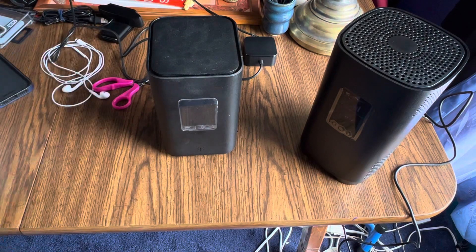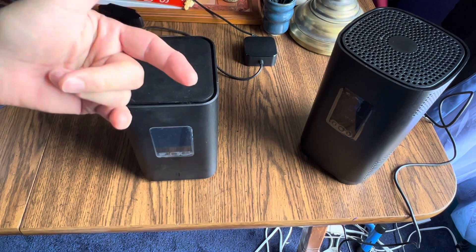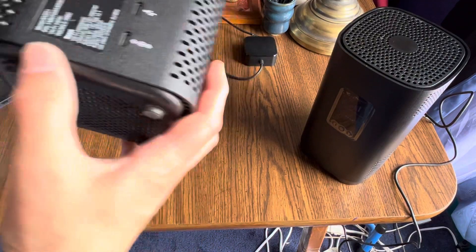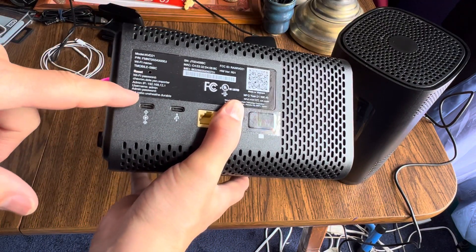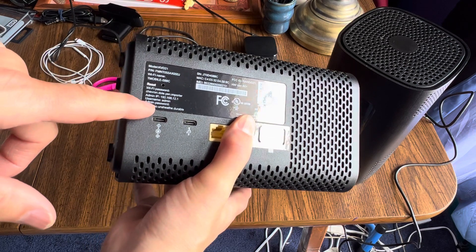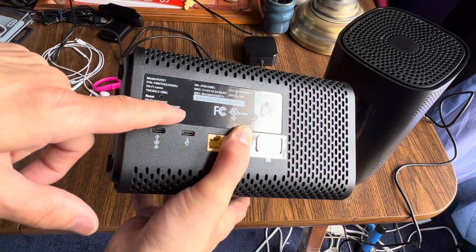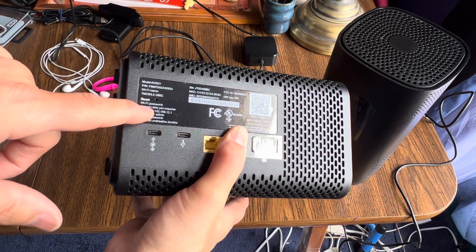Secondly, the password. When the app asks you to put in a password, you may look on the back and see a password — but there are two passwords. There's the administrator password, which is not the one you want. It's the Wi-Fi password — that's the one they want. Look for the second line down: Wi-Fi password. That's what you want.